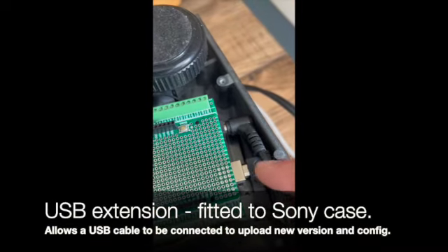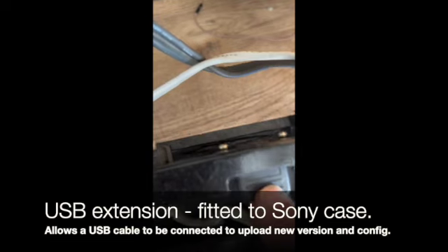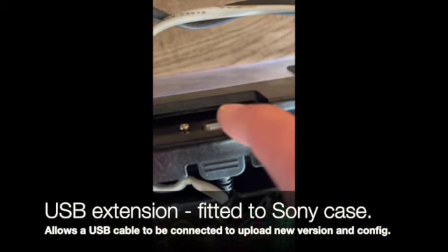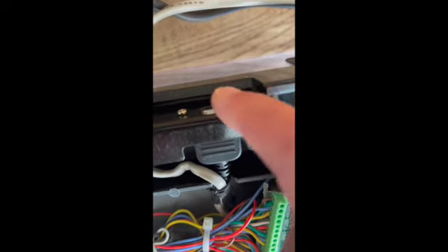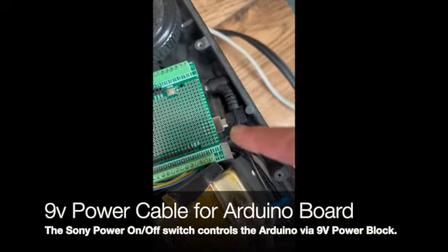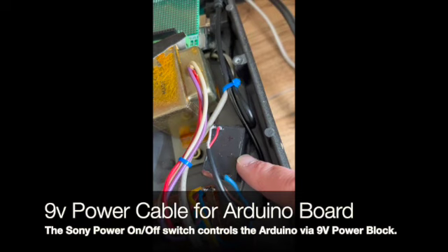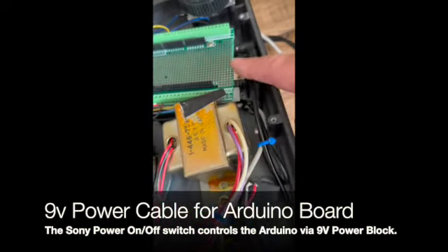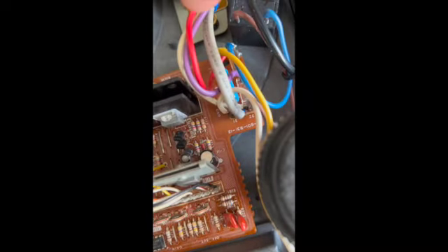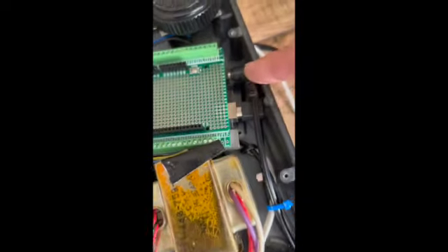The Adreno is connected via a USB cable. I've got a USB cable extender here that comes around, and I've put a USB connector right on the back so we can connect USB straight into it and upload any new programs. There's also a 9-volt power cable. I've put a 9-volt step-down transformer block in here, so the 9-volt feeds the Adreno. When the main power switch is turned on for the Sony, it sends 220 volts into this side of the block, and out comes the power to power the Adreno.